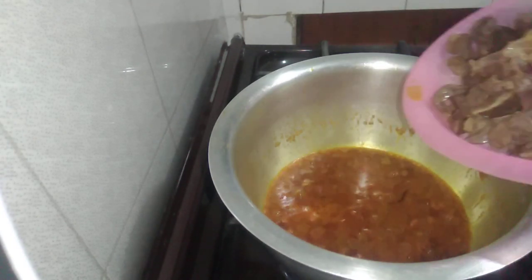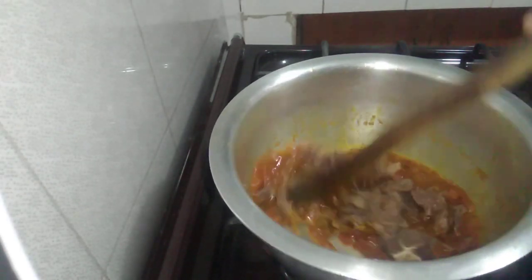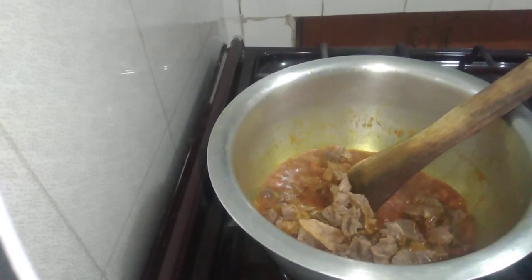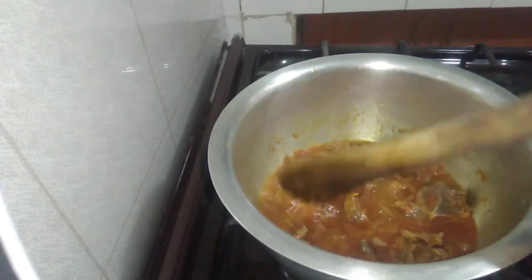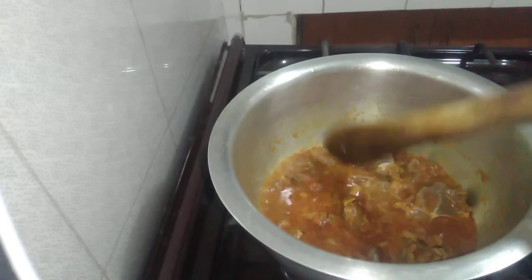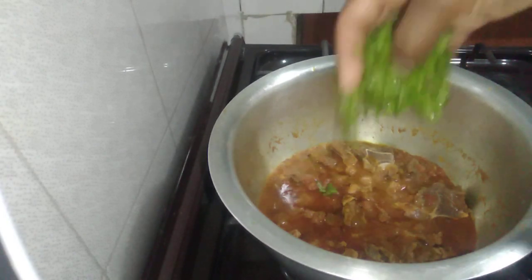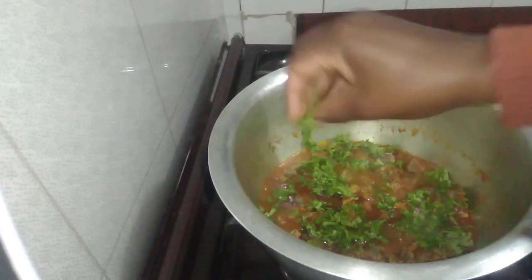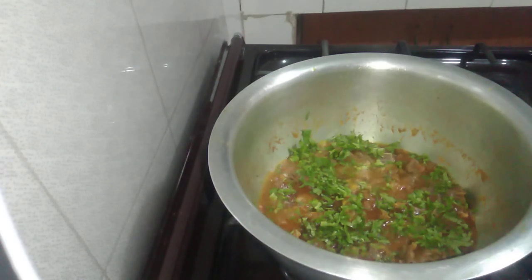And next I'm going to add in my beef. I've added the beef stock that I've put aside. At this point, I'm going to add coriander on top for garnishing. And my food is ready. Match ready. You can see it. Let's go to the next menu.